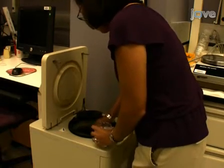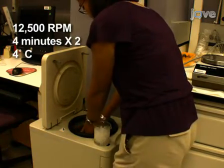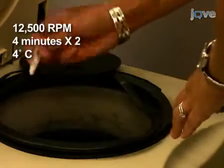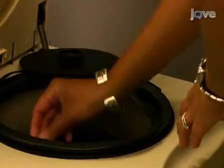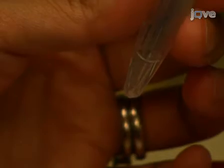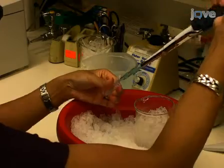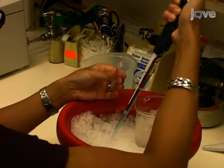Centrifuge the cell lysate at 12,500 rpm for two 4-minute spins at 4°C, gently inverting the tubes between spins to remove the loosely attached debris from the sidewall of the tube. Then carefully transfer the supernatant, without disrupting the pellet, from the two tubes to a new microfuge tube on ice.